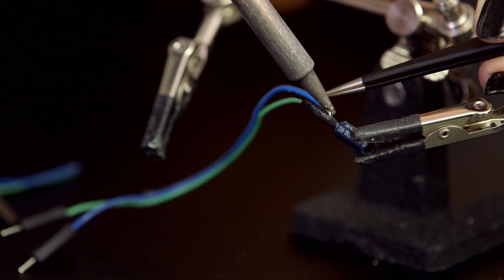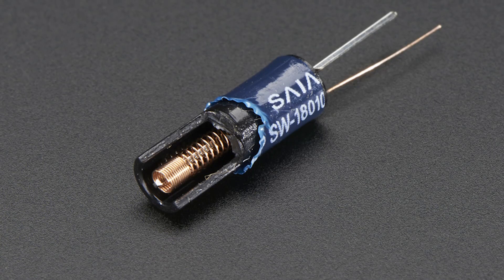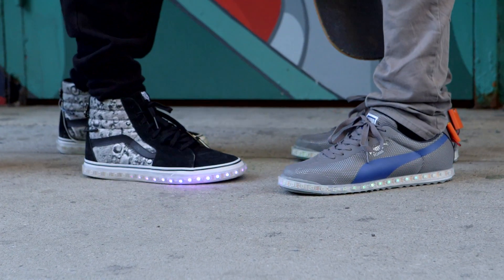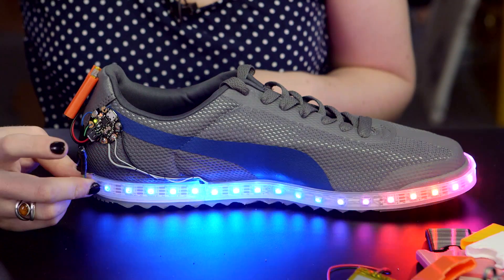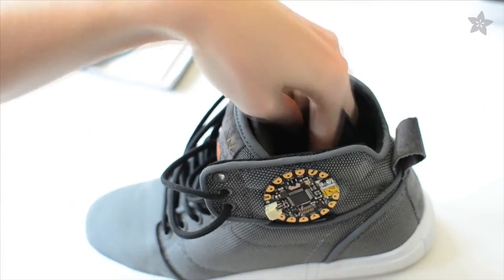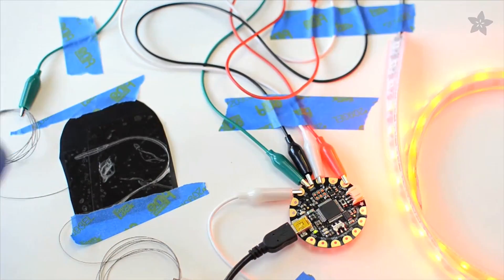To sense the motion of your feet, we'll use a vibration sensor. This has a spring inside that closes a switch as it shakes around. The vibration sensor is a very basic switch, and Gemma's digital input can read its state. This is simpler than sensing and calibrating the analog Velostat pressure sensor used in our previous Firewalkers.